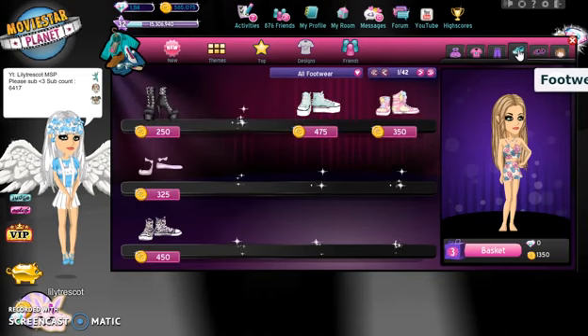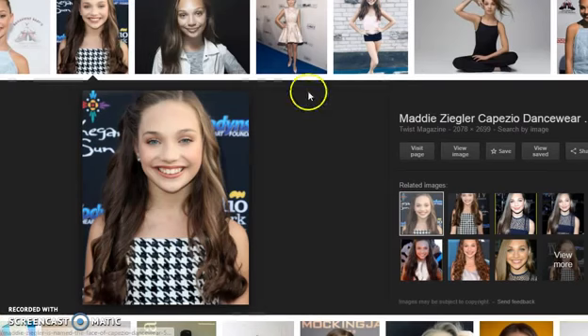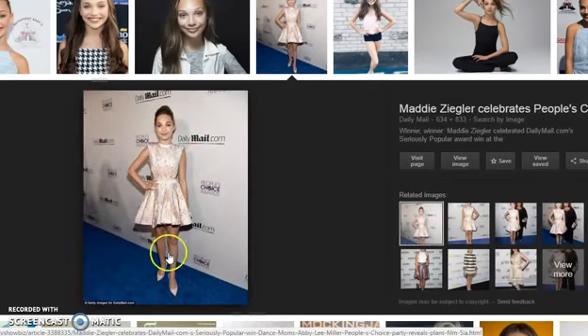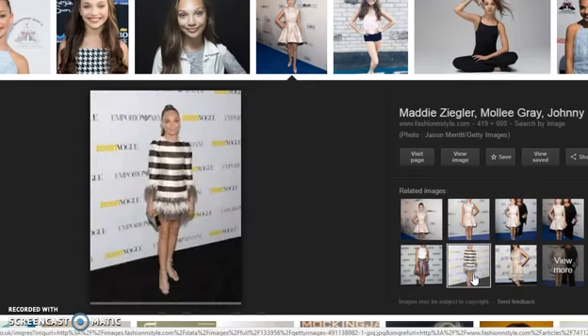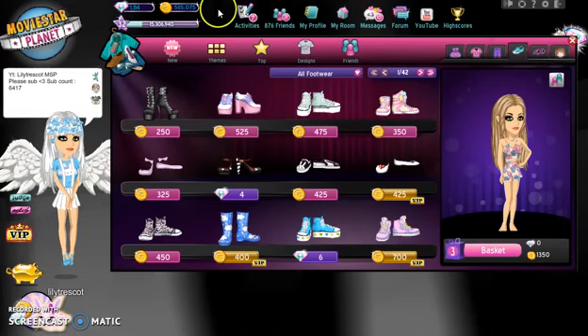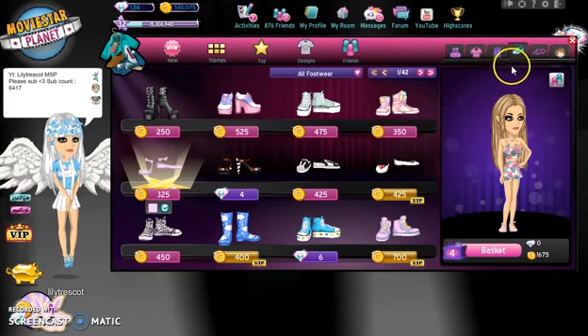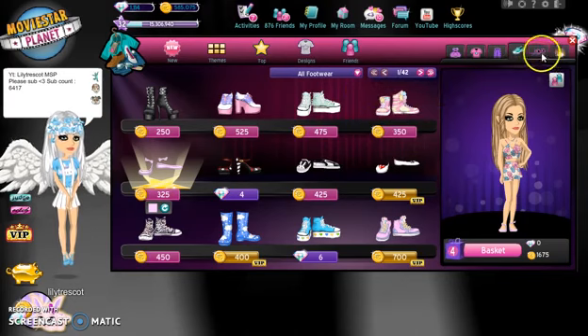Now we're going to go to the shoes. What does she usually wear? I never actually look at her feet. Basically we're going to get flats, like these. These look alright. We're going to get these - I think the colour is already perfect so we don't really need to change that either.